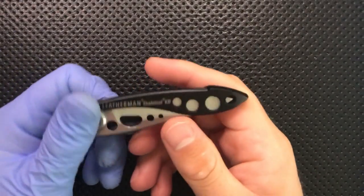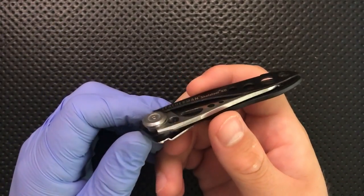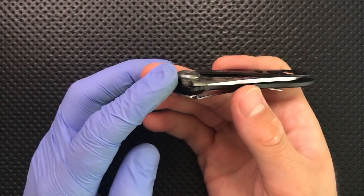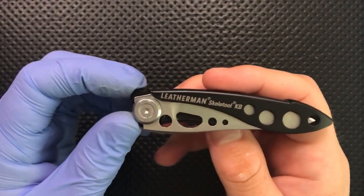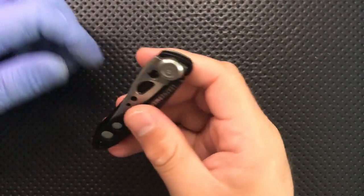It is actually disassemblable, which is something I always appreciate, especially with a very open pivot construction like that. All it takes is some apple juice to get up in there and you've got a sticky mess. The fact that this is just a single T8 screw — take the whole thing apart — can't really argue with that.